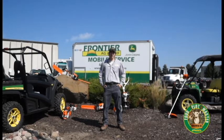Hi, I'm Mike with Frontier Ag and Turf, and today I'm going to tell you about how the Steele product line can help better your food plot.